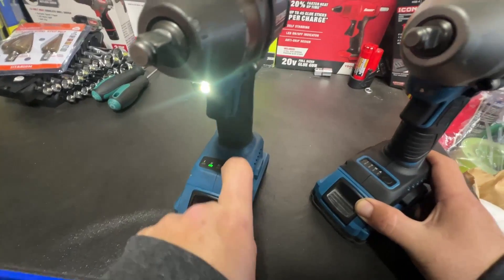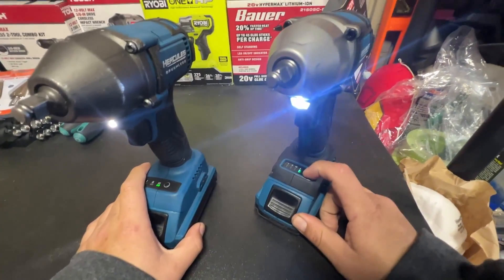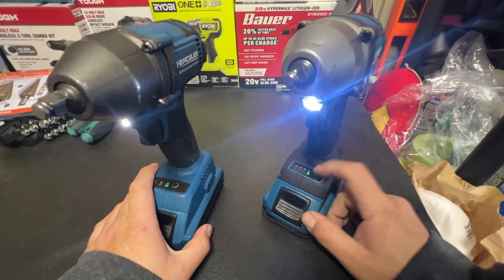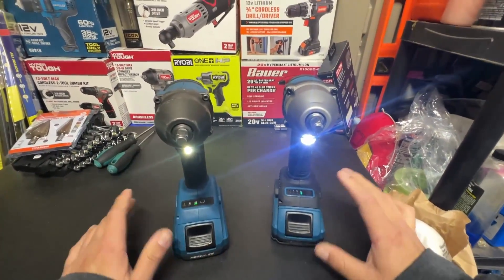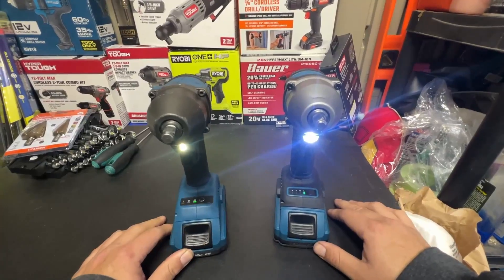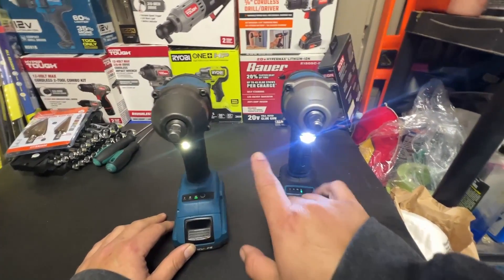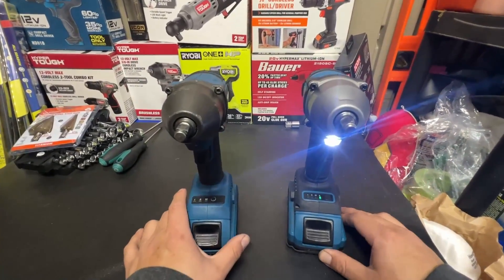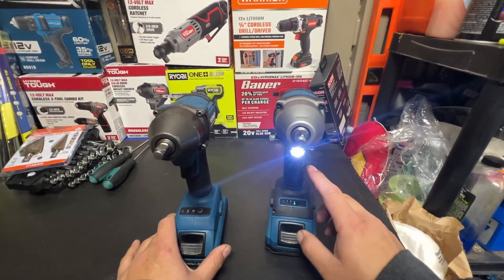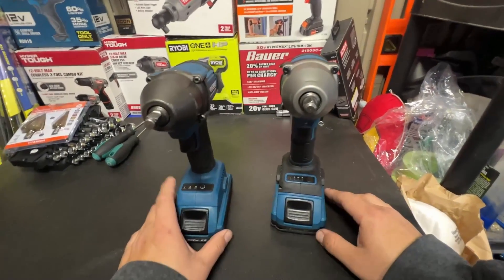This one has power modes one, two, and three, and that's it. This one has one, two, three, and then an auto mode — so the auto mode, once it detects some sort of resistance, it'll stop. Also, this light appears to be much brighter than this one just from looking at it, which is always a good improvement. It probably lasts around the exact same time though.